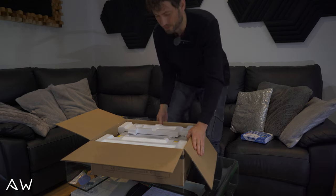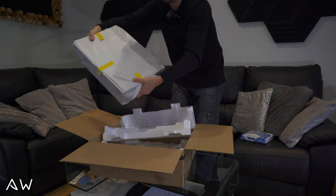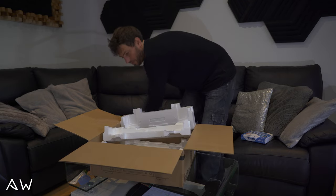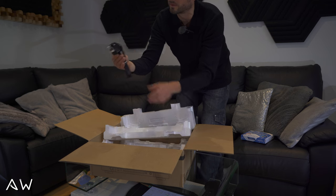Okay so let's take it out now — the unit itself. Also we got a cable.